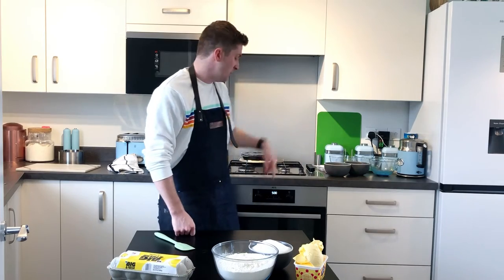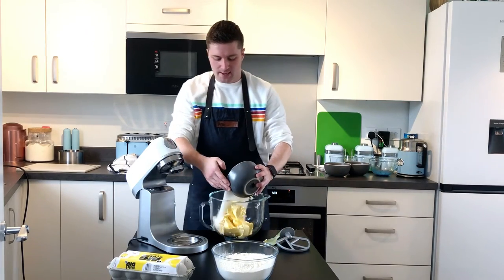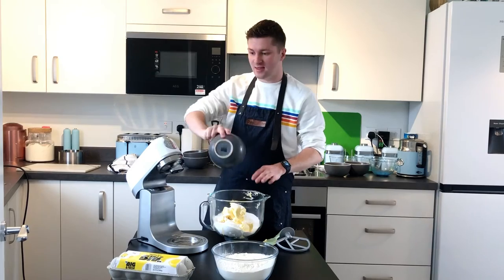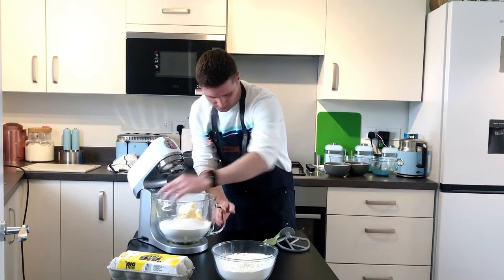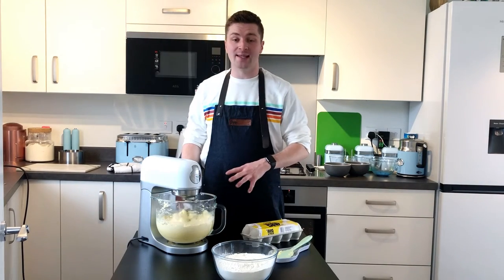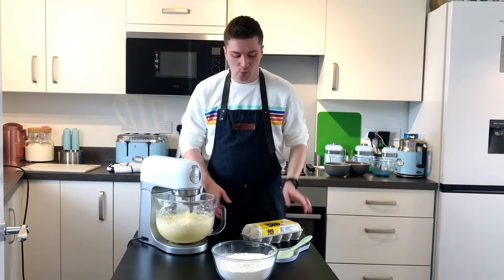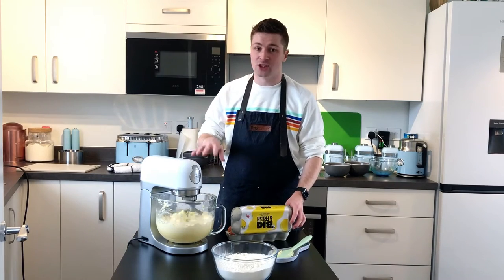Let's put our oven on to 170 degrees Celsius to preheat while we make the cake mix. Next, beat together our butter and sugar — put both into the mixer and give them a mix. There's so much sugar and flour it literally looks like a meth lab in here! Make sure you've got the beater attachment on. While we're waiting for the butter and sugar to beat until light and fluffy, we're going to get our nine eggs ready — whisk them in a bowl so they're ready to go in.